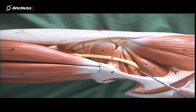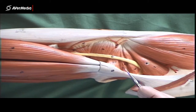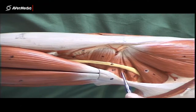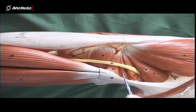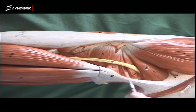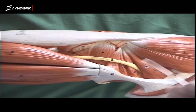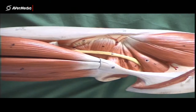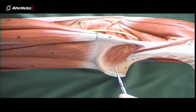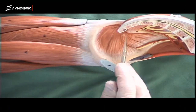So gluteus medius, piriformis, and we have the two gemellus muscles here either side of obturator internus. Now on many specimens, the part of obturator internus that you'll find here will be mostly or completely tendon. So often the only muscle fibres you can find here from a posterior point of view will be the two gemellus muscles, though sometimes there'll be a bit of muscle from obturator internus. Most of the muscle belly of obturator internus, if you follow it along under the sacrotuberous ligament, is here.